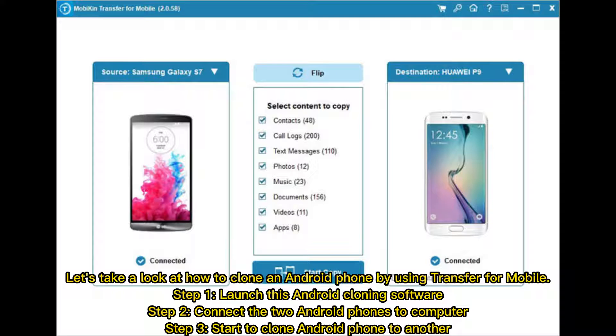Step 1: launch this Android cloning software. Step 2: connect the two Android phones to the computer. Step 3: start to clone Android phone to another.